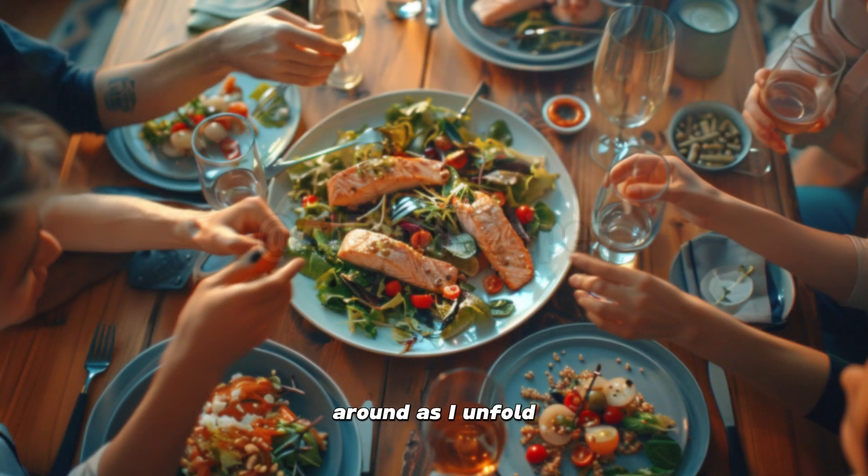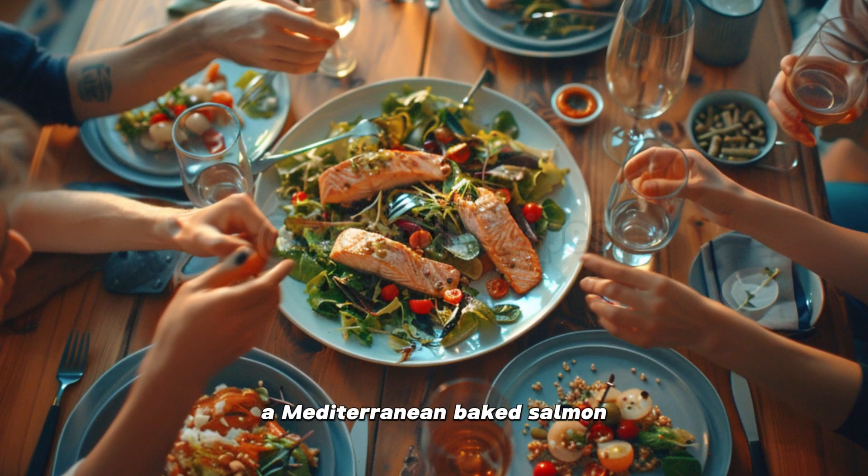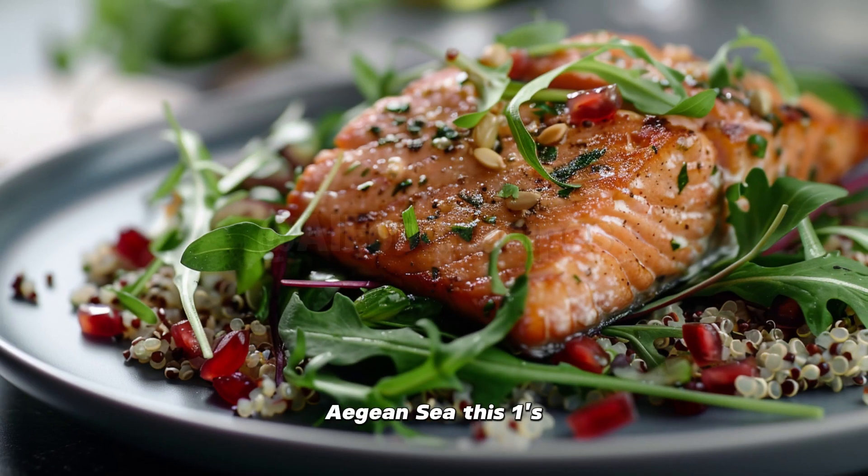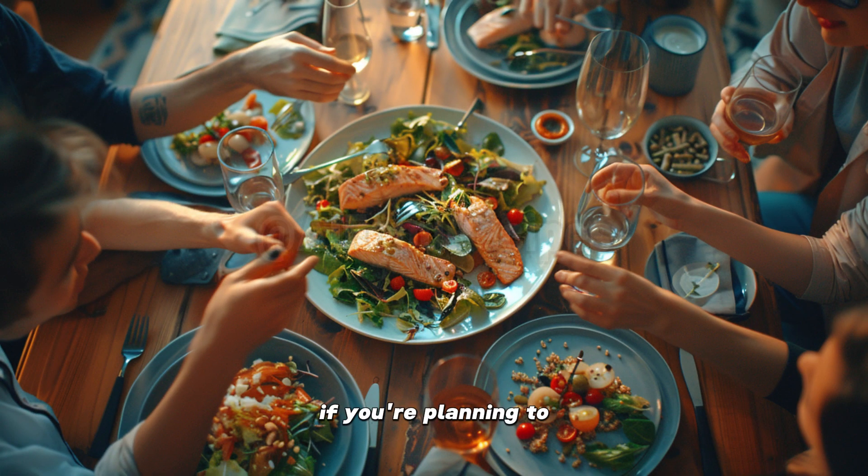All right, folks, gather around as I unfold the secret to making a Mediterranean baked salmon with quinoa salad that'll have your taste buds doing the sirtaki dance all the way to the shores of the Aegean Sea. This one's for a party of five, or just you if you're planning to challenge Poseidon to a food coma duel. Let's dive in.